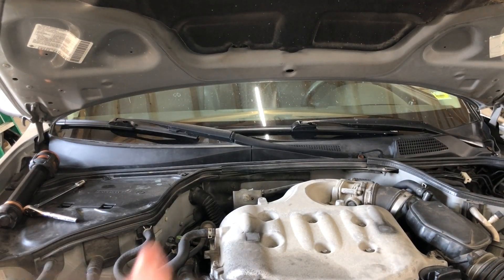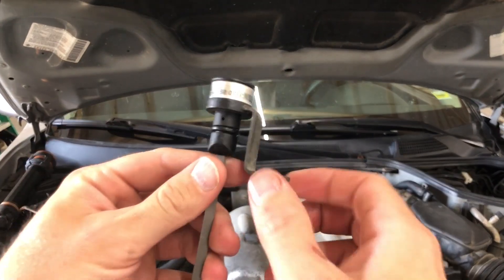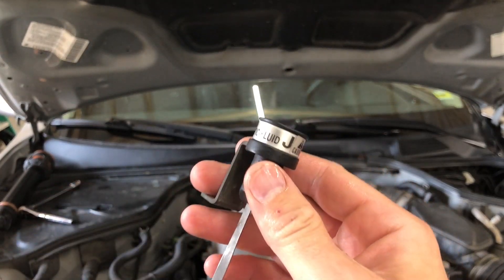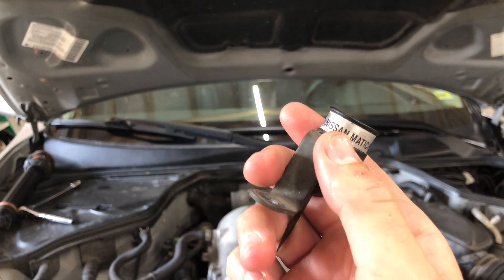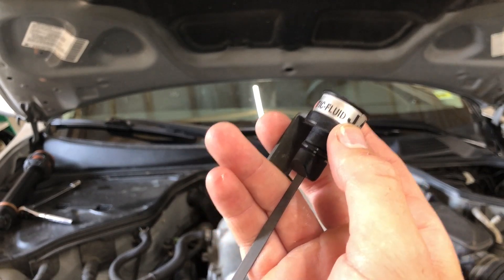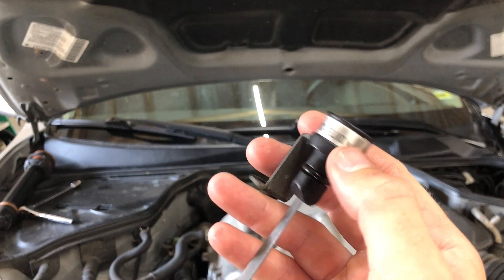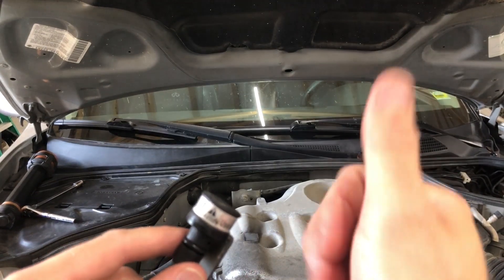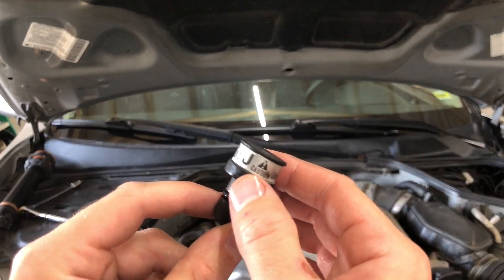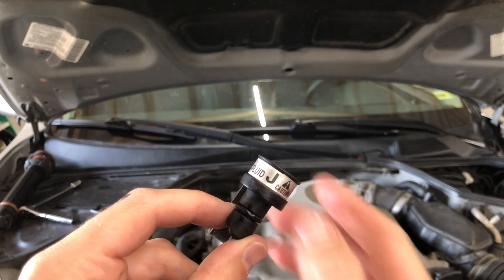That brown color just signifies it's about time to be doing this job. Now that we know we can get our dipstick out, let's go ahead and go under the car and drain our fluid. I'd like to make a quick note — this car is a 2003 and the dipstick says Nissan Matic Fluid J. Subsequent to J, Nissan came out with Matic Fluid S, which supersedes J, and that's what we're going to be putting back in today. If your car originally took J, double check, but S will likely work for you.